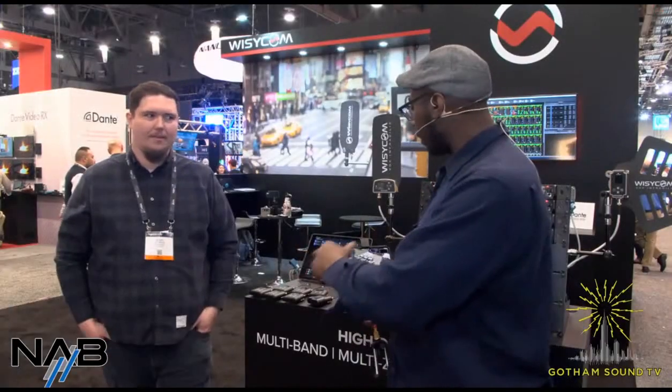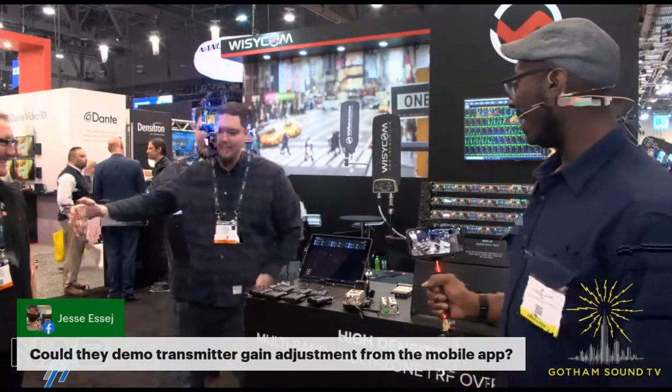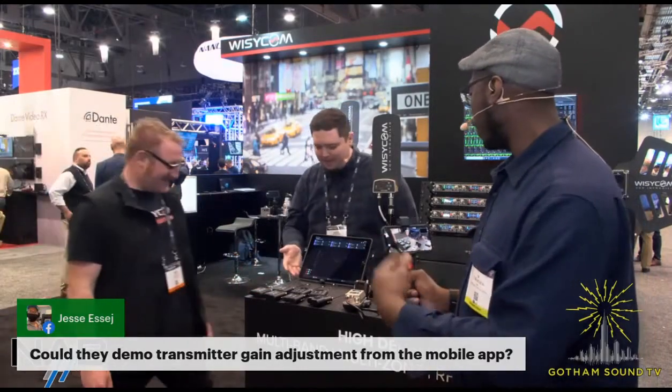If that's it in terms of product, we'll take some questions. Jesse's asking: are you able to demo the transmitter gain adjustment from the mobile app? Yes — for that, let me invite my friend Leslie Lello. Leslie is from our company in Italy, so I'll let him show off our app.